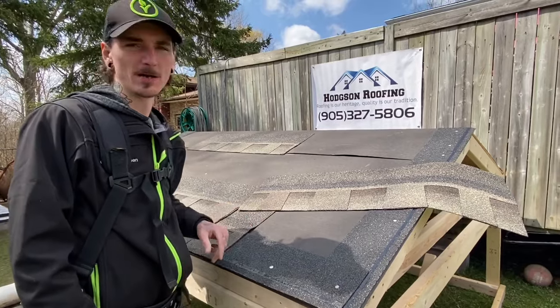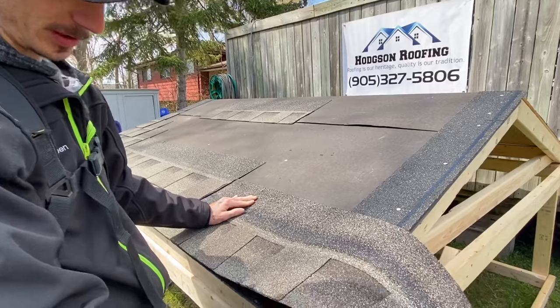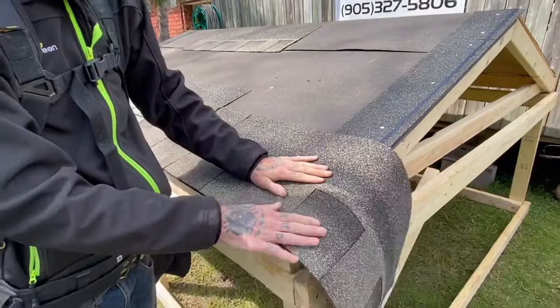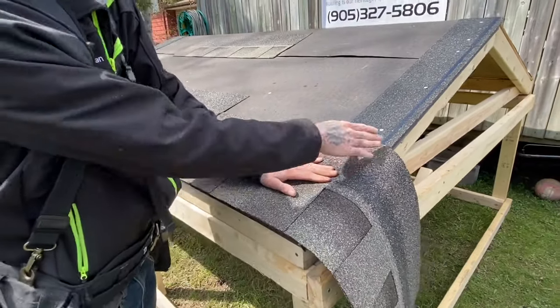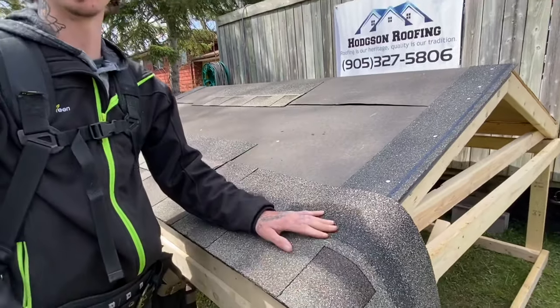Now that you've gotten down to the far end gable of your roof, what you're going to want to do is lay your shingle in place where it's going to go. As you can see, it's overhanging. What you're going to want to do is cut that straight with your starter strip below — and that's how you finish off this end gable.